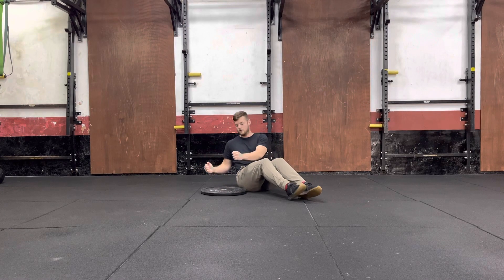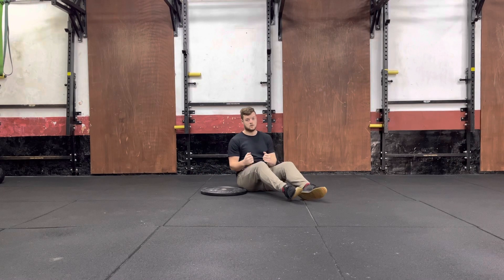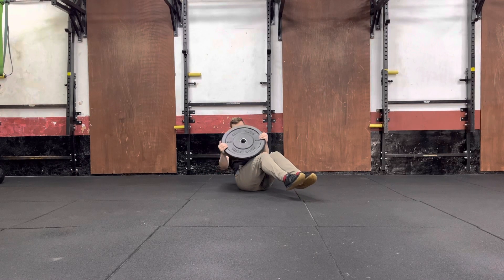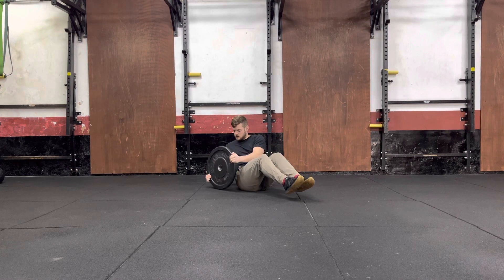Our arms don't move — it is our torso, when we rotate, that does the moving for us. So I'll show you that one more time: arms don't move, legs off the ground, rotate through my body, touch, rotate back, touch.